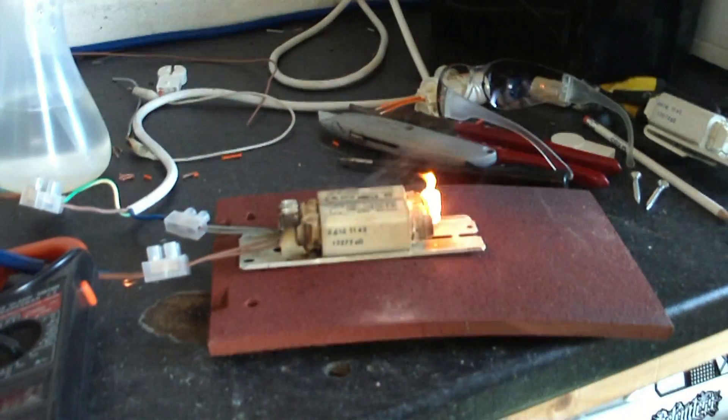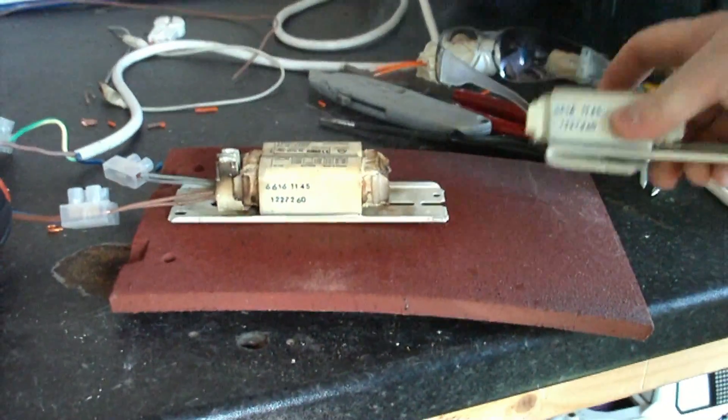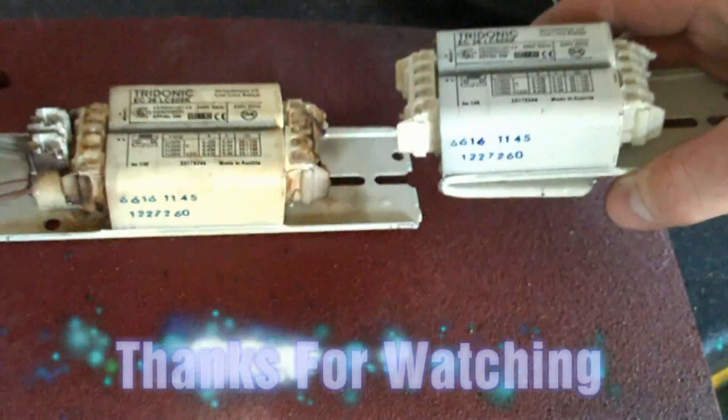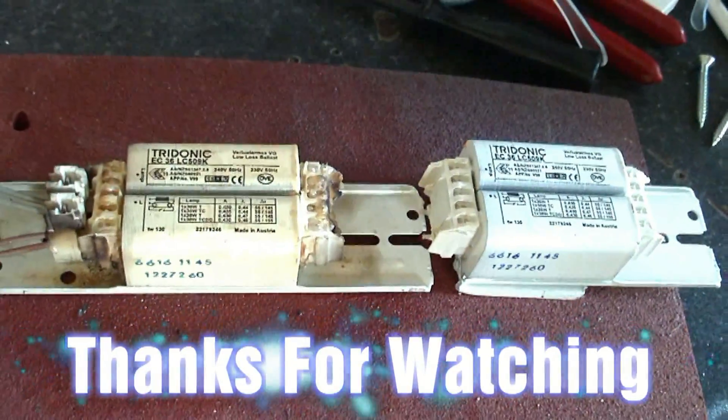Lovely smell. Get the old fire extinguisher ready. Before and after — what it should look like, what it now looks like. That's why you shouldn't put half-wave through a ballast.